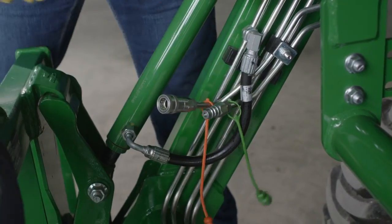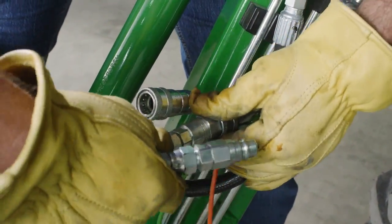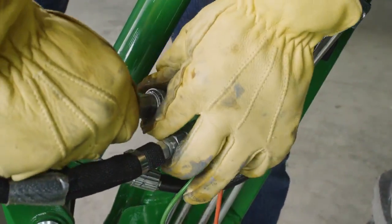Finally, he attaches the third-function hydraulic hoses that allow him to open and close the jaws of the grapple, and he's ready to work.